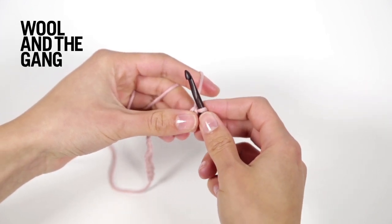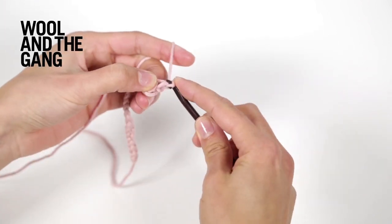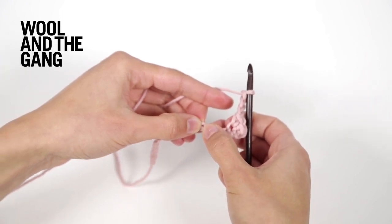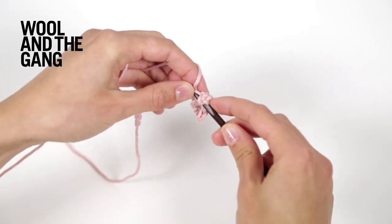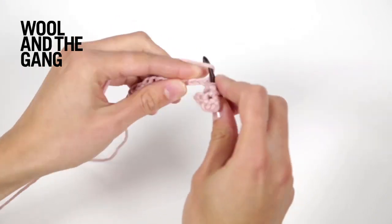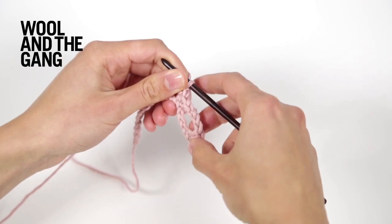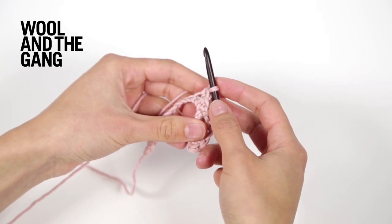So that's two single crochet stitches. Now make three chain stitches and skip the next three stitches of your foundation row. Then work three single crochet stitches into the next three stitches. Continue repeating: make three chain stitches, skip three stitches, and then work three single crochet stitches.